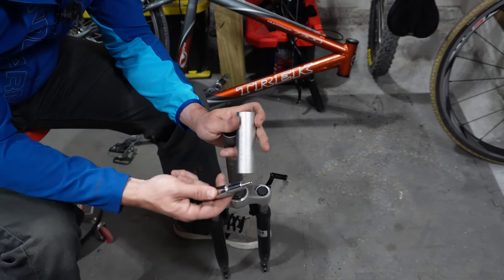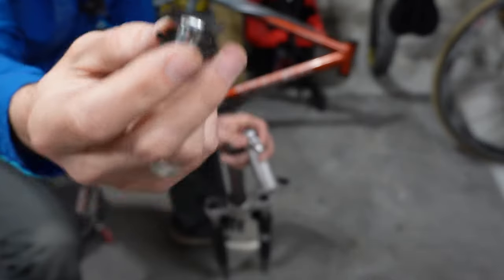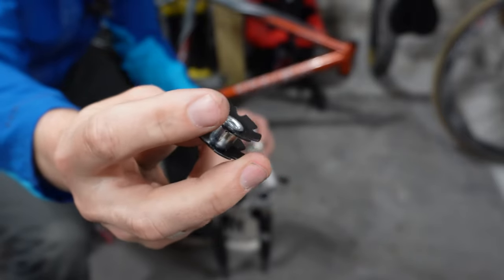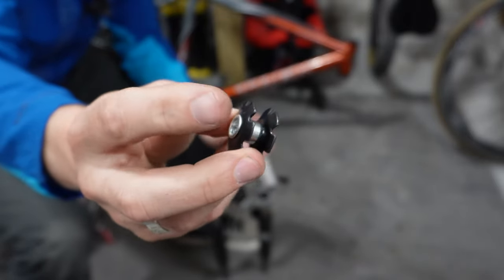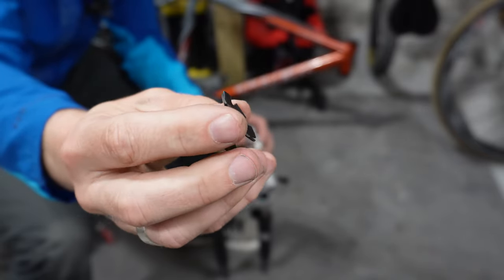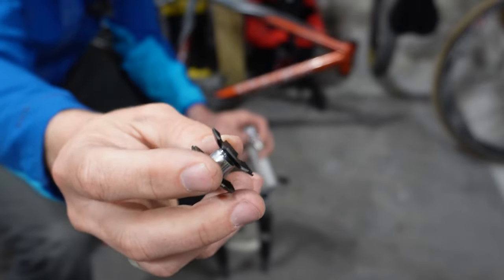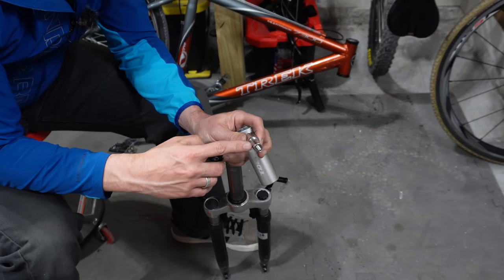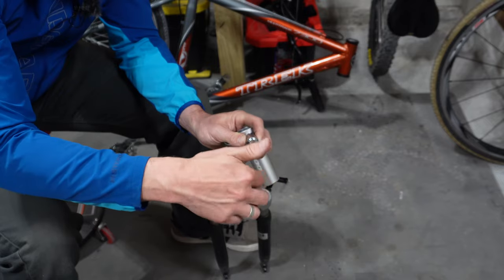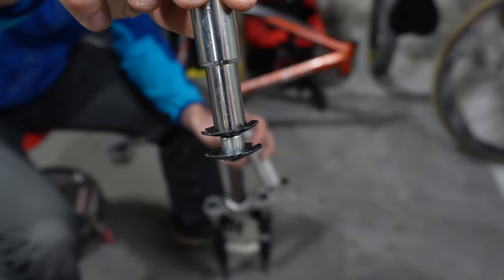There are two components to this. We're going to thread the star nut on — whenever you go to thread it on, make sure you do it in the correct orientation. The flat side needs to be facing up, and this end needs to be facing down towards the fork, so it's going to push itself in and lock in place, not allowing it to be pulled back up. Take the tool with the threaded end and make sure you thread it in the proper direction. It will look like this whenever you have it installed correctly on the tool.